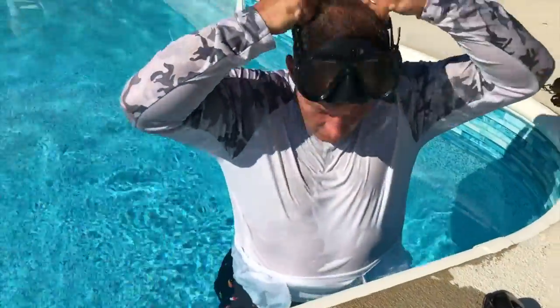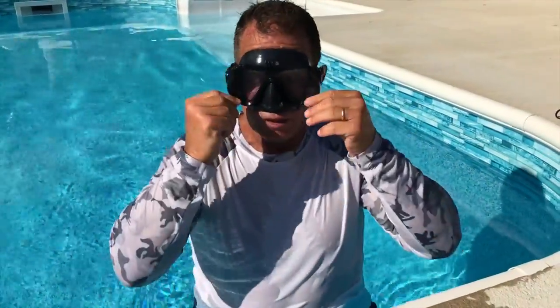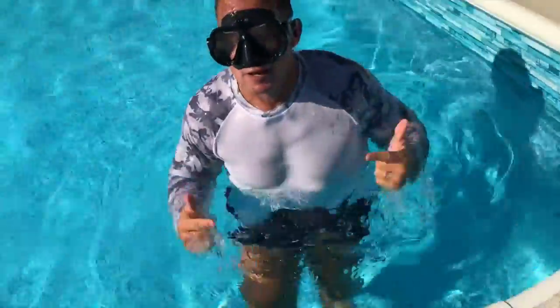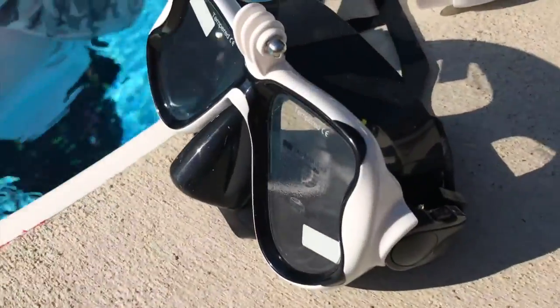The best part is when you go under the water with this thing — as you go down and come up, there's not gonna be any water inside. No water inside whatsoever. It's a good, tight seal.